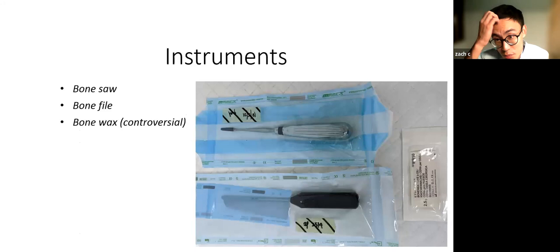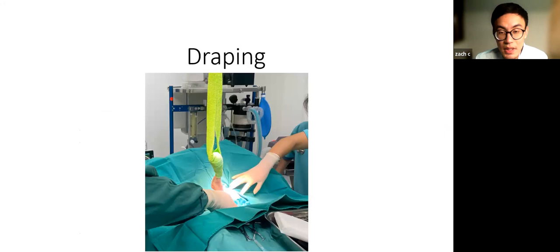Instruments are quite basic — you just need a bone saw and a bone file. Using bone wax to cover the stump is controversial because it's a foreign body, but if you don't have access to it, it's not the end of the world. For draping, use four-quarter draping as per any major surgery. Have an assistant help you hold the leg, then bandage the end of the foot with sterile grip and sterile fat wrap.